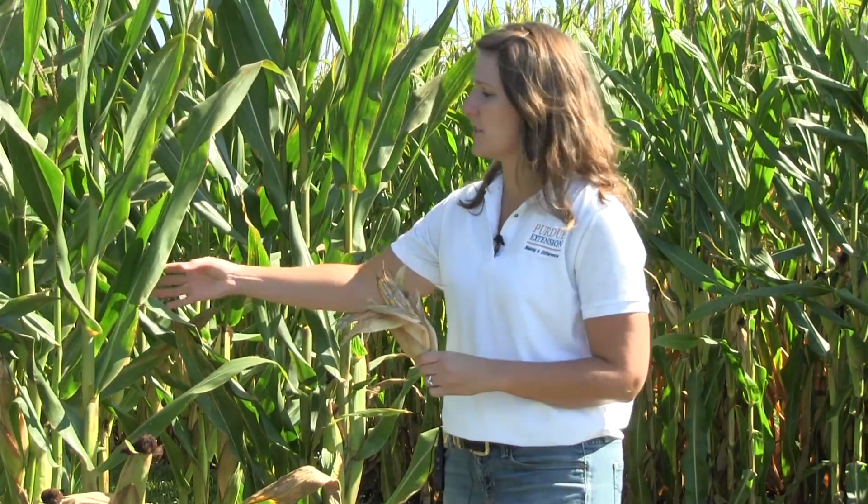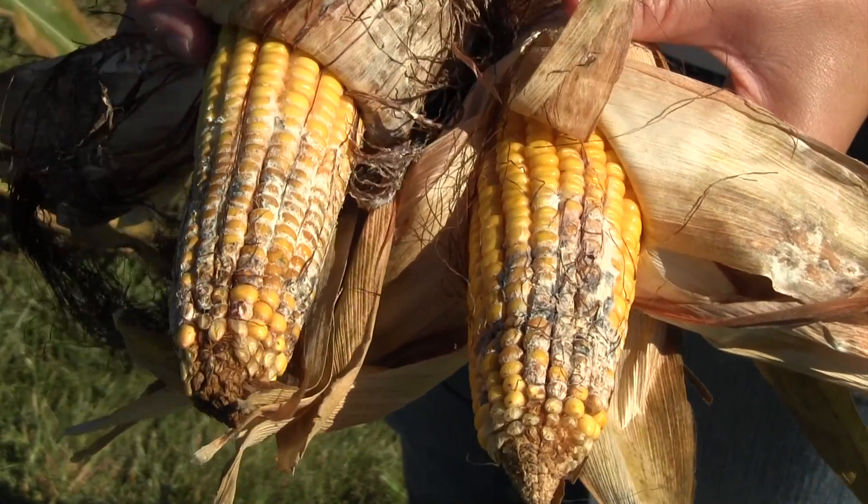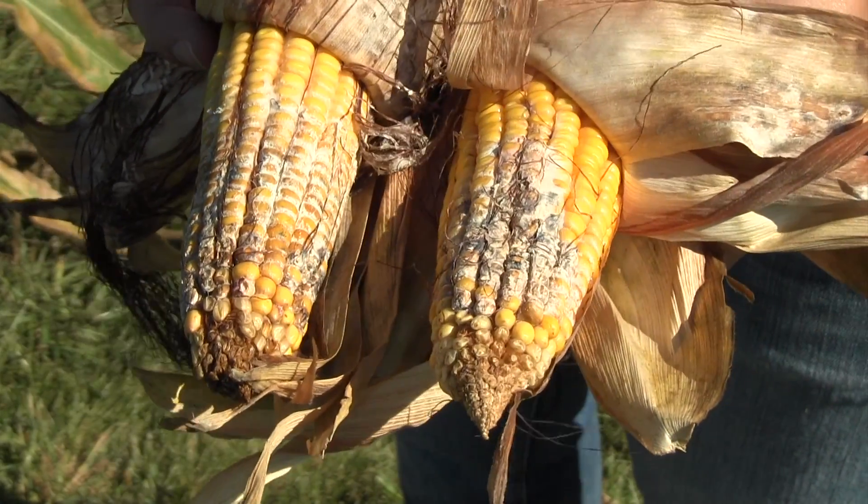These are two ear rots that you can find by walking through the fields as corn is starting to senesce. You will see bleached husks, and if you see bleached husks just go ahead and pull back the husk and look for some fungal growth on the cob. With gibberella ear rot, sometimes you will see the fungal growth more at the tip, but we can find it throughout the ear.